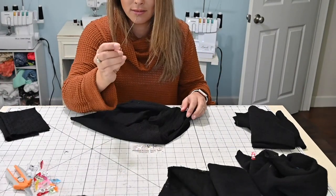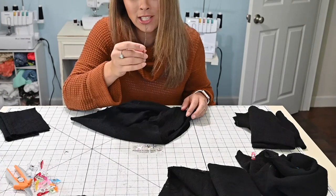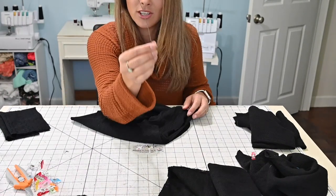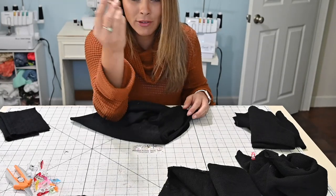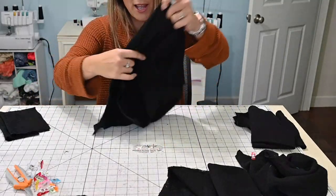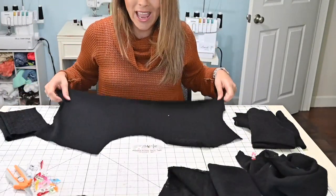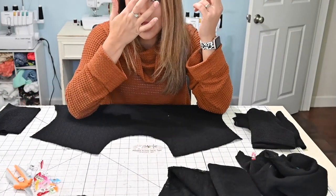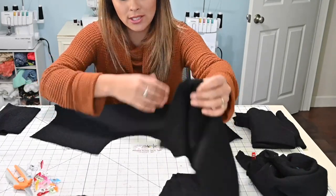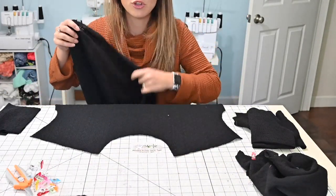The really great thing about this — and I made pumpkins earlier, if you haven't checked out the video on how to make fabric pumpkins, go ahead and check that out — is that you can actually add this cowl pattern to basically any pattern because being a knit fabric, it kind of blends really well. Just make sure it's a crew neck size for your neck area.